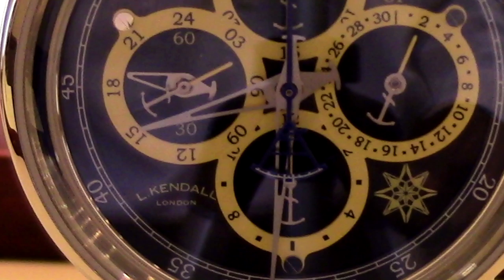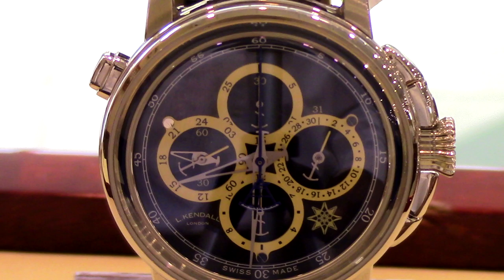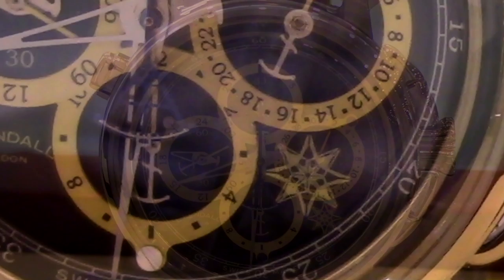Hello watch fans, this is Charles Wallenfreak back again with another watch review. I'm here at Little Treasury Jewelers in Gambrells, Maryland, the authorized dealer of Elkindal, and today I have the Elkindal K4 chronograph.